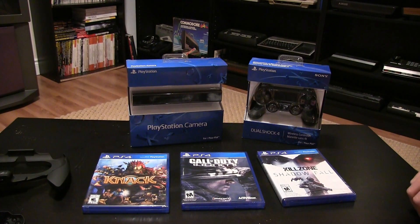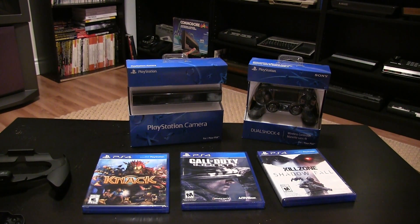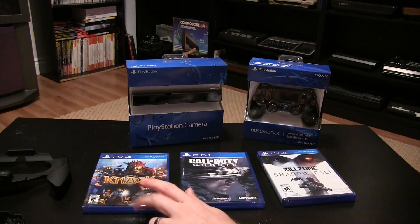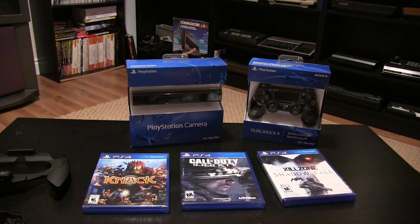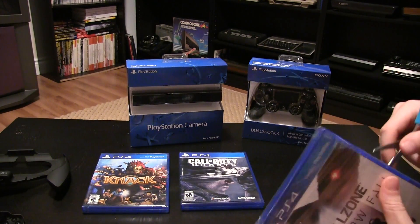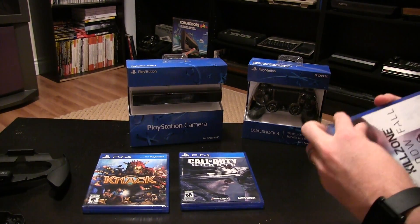Hey, what's going on guys. I just thought I would do a real quick unboxing of some of the things I picked up for the PS4 so far. Most of these came in the mail today. Knack I got the day before. All of these were pre-ordered from Best Buy through several deals — I was able to get each one of these games for $40 each, and the controller and the camera were the standard $59.99.